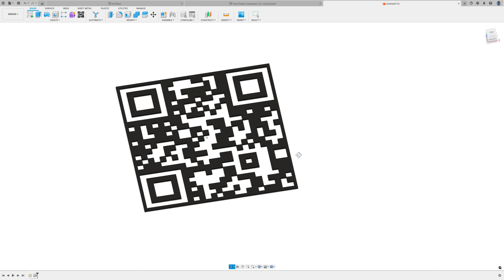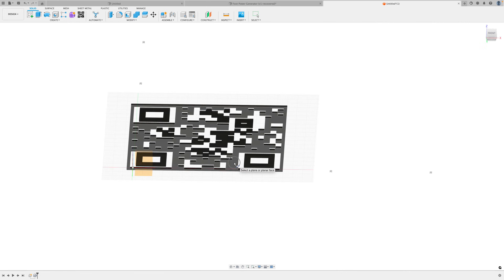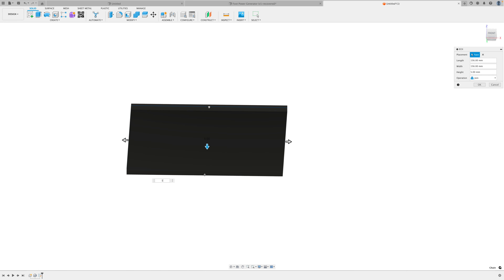Now all we have to do is create some sort of square or box behind it. Select this and create a box that is one millimeter thick and join it. Click okay.